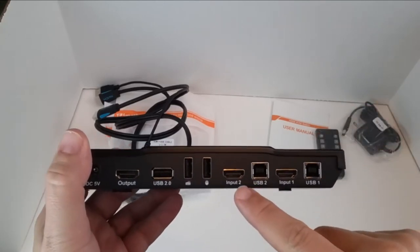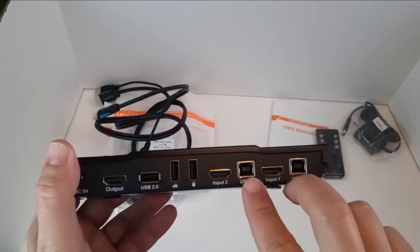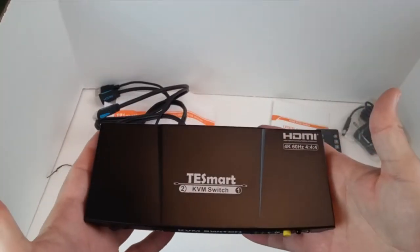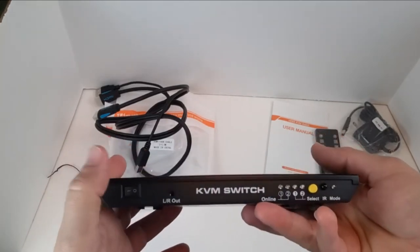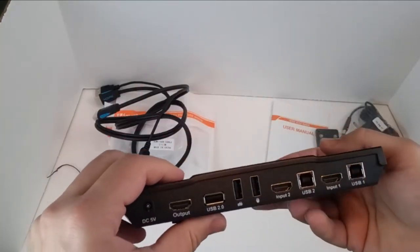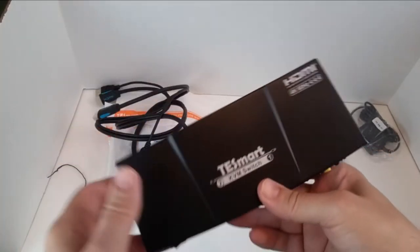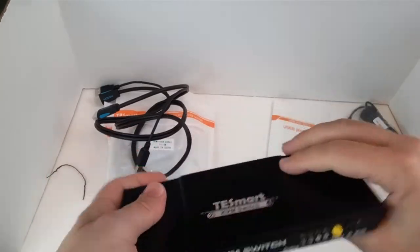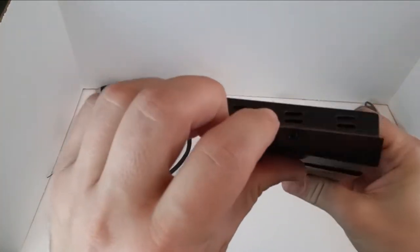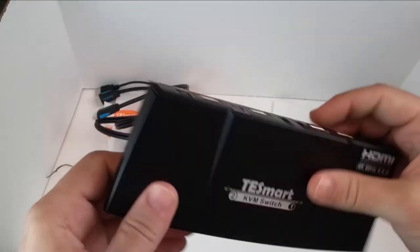That way when you switch to another computer, it's going to still use the same mouse and keyboard — I love that feature. You also have input 2, a USB 2, input 1, and a USB 1. So you have two USB ports and two HDMI inputs. You could even use this for switching video games or computers — you have a lot of options, including switching different video game systems to different TVs, which is really handy for recording gameplay footage. And it's built pretty sturdy — it's got metal casting, not all plastic, with some good weight to it. The connections are screwed in with a metal plate.